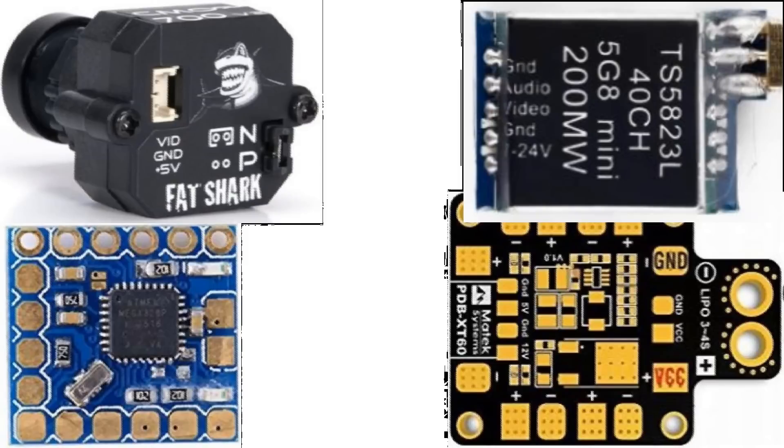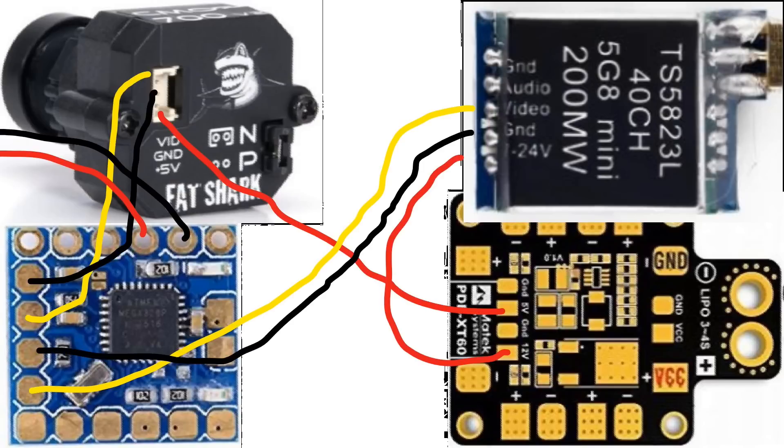In this next example, we have a video transmitter that does not kick out five volts to power the camera. This camera is also rated at only five volts, and instead of using an OSD built into the flight controller, we're using the minimum OSD micro. First I'm going to show you the incorrect way — this is how many people run it. They power the camera with a five-volt regulator off their PDB and the video transmitter with a 12-volt regulator. Those parts are fine and the video signal path won't change — only the grounds are going to change.